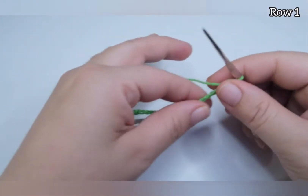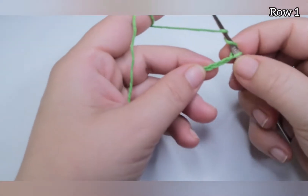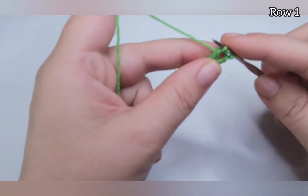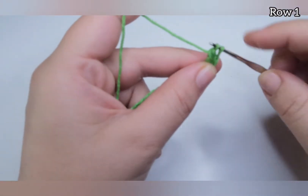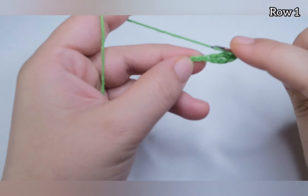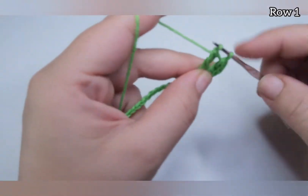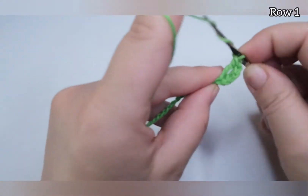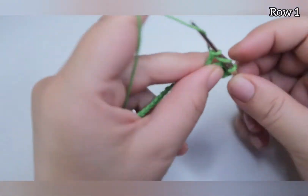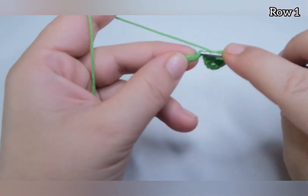The stitch is a multiple of 12 plus 2, and we're going to work one row with triple crochet. Yarn over twice, skip three chains, and do one triple crochet — pull through two loops, pull through two loops, yarn over and pull through the last two loops. We're going to work like this until the end of the row, one triple crochet in every chain.